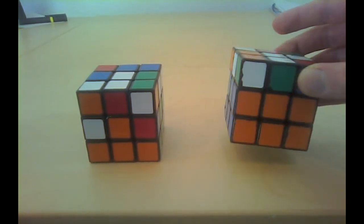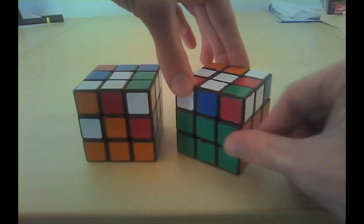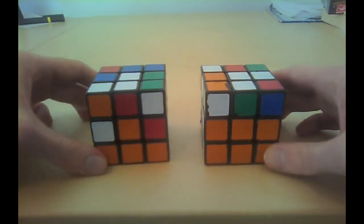Here you see a cube with the second layer built. The difference is of course that we now have four edge pieces solved around their corresponding centers.